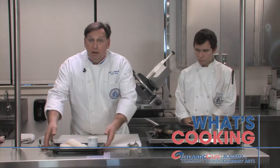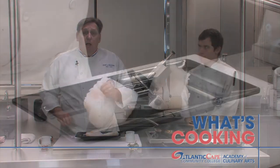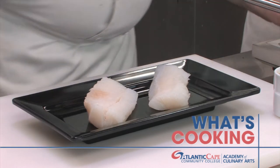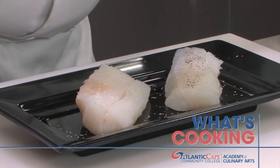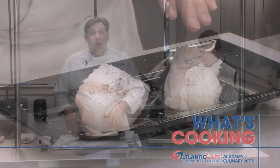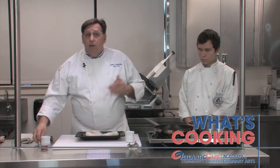Greg has the tomato pepper stew working and I'm going to start our cod. This is Atlantic cod, east coast line caught — one of the sustainable fishes that we have in the area. You're going to season it with a little bit of salt and pepper. Some people might prefer white pepper, but I just don't like the flavor so I'll put up with the little black specks. If you don't like cod, there are a number of other fish you can use. We're right outside Atlantic City — bluefish are running and would be great with this. Fluke, flounder, croaker, any of these will work great.